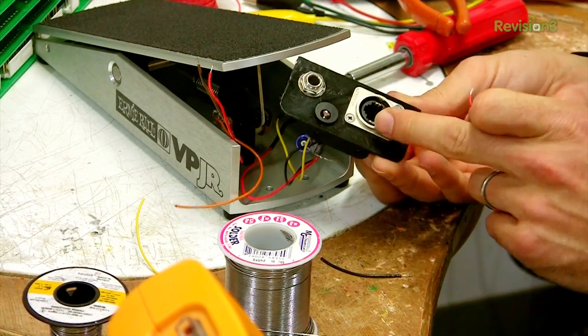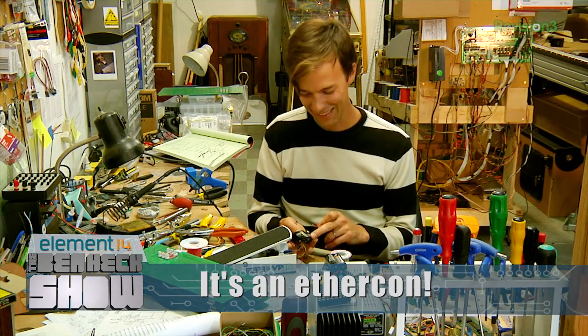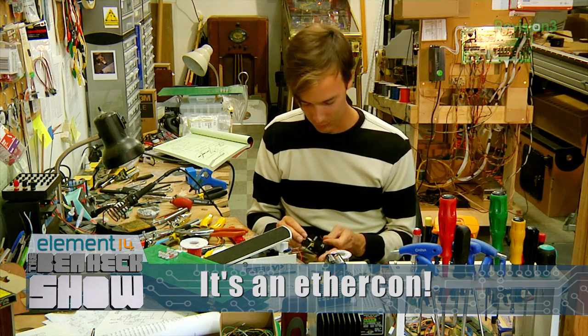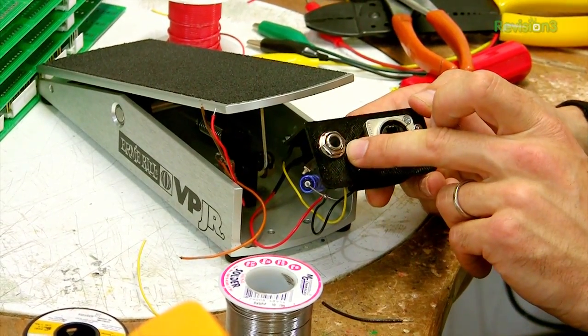We have our EtherCon connector here that we're going to be sending all of our control signals, power, and audio back through to come out a quarter-inch jack.